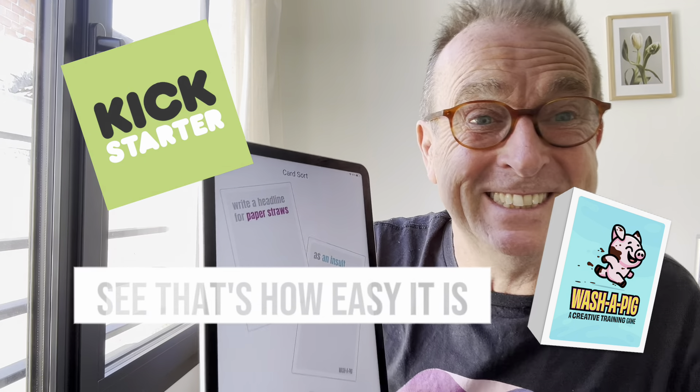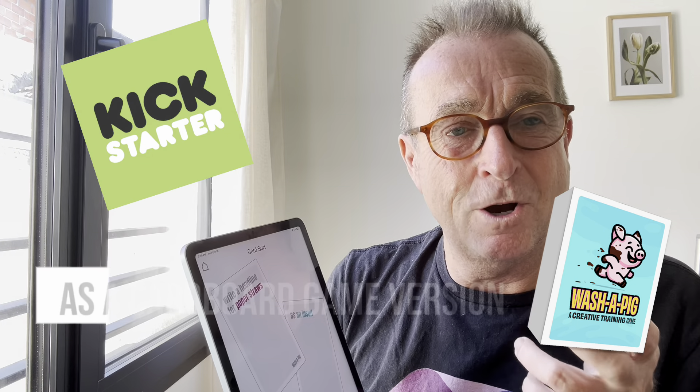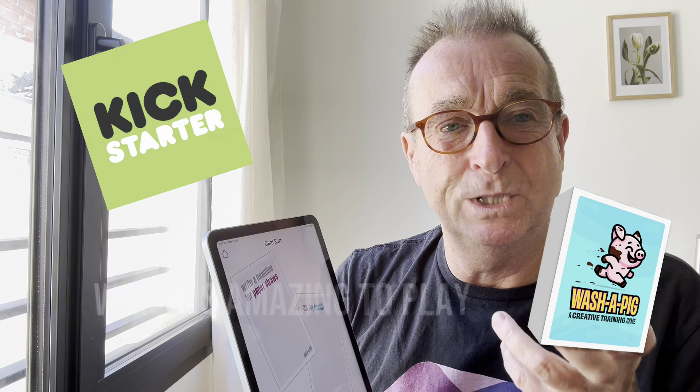See, that's how easy it is. And sometimes you just nail them straight away, and sometimes you don't. It's on Kickstarter right now, so you've got a cardboard game version, which is amazing to play.